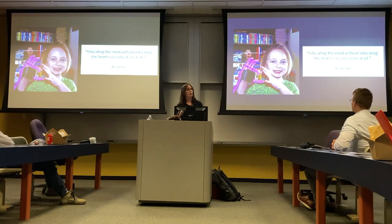This is one of my favorite quotes: 'Educating the mind without educating the heart is no education at all.'